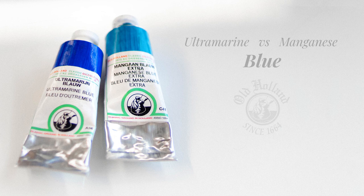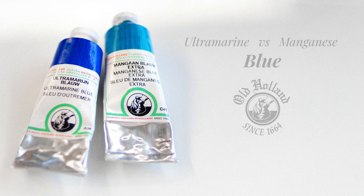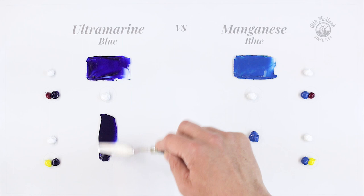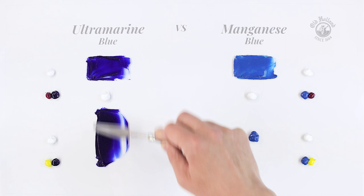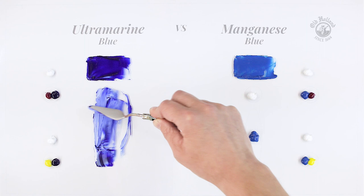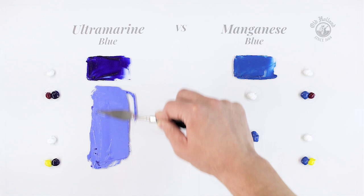Let me show you the difference between ultramarine blue and manganese blue. In this example I will use them as a couple of split primary colors, meaning we have a warm blue and a cool blue. Ultramarine is a deep blue pigment with a red shade, so it has a warm color temperature and therefore draws a bit towards a violet blue. Ultramarine is a beautiful semi-opaque single pigment that is one of the most used blues in the world.